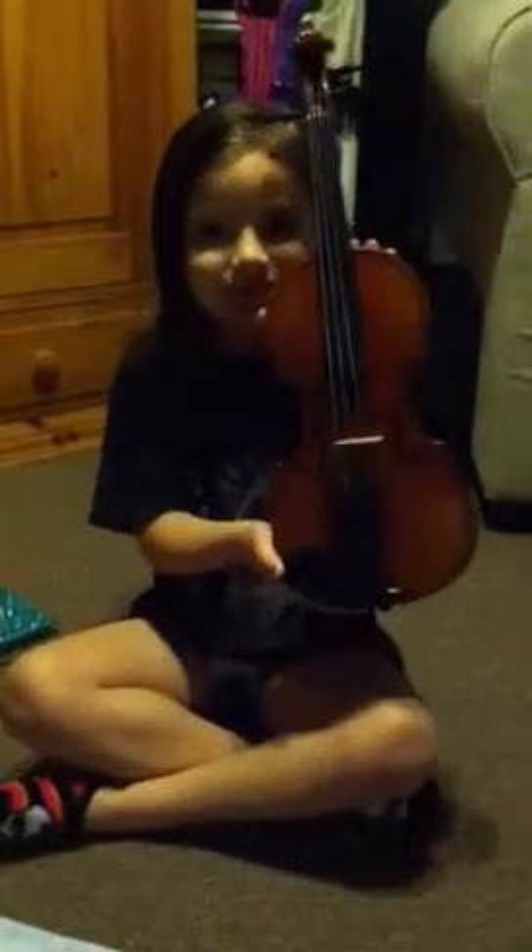My name is Alita, and I know how to play a violin, and this is my first violin that I got for this Christmas. And I think I can do a pizzicato with it, and right now I am.